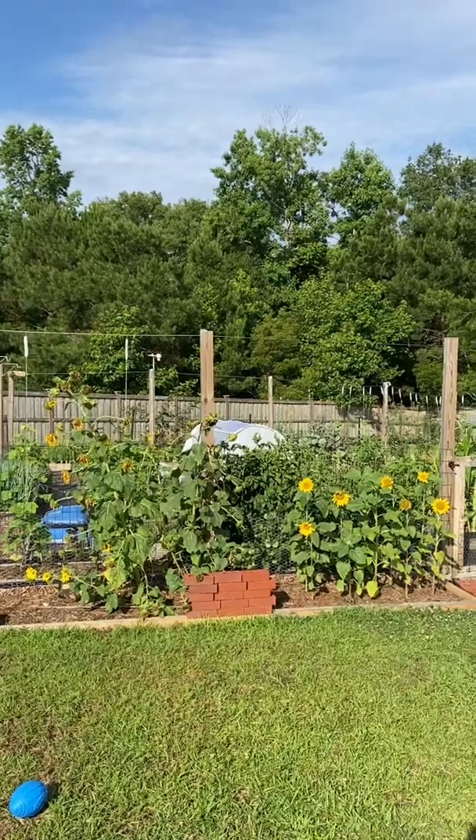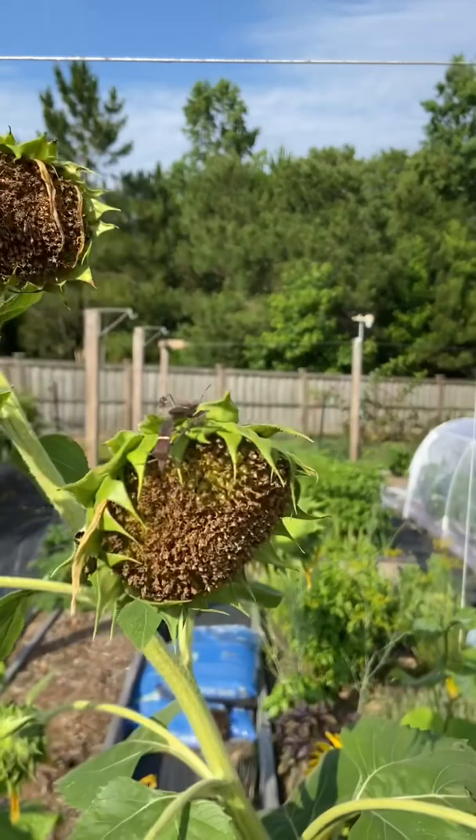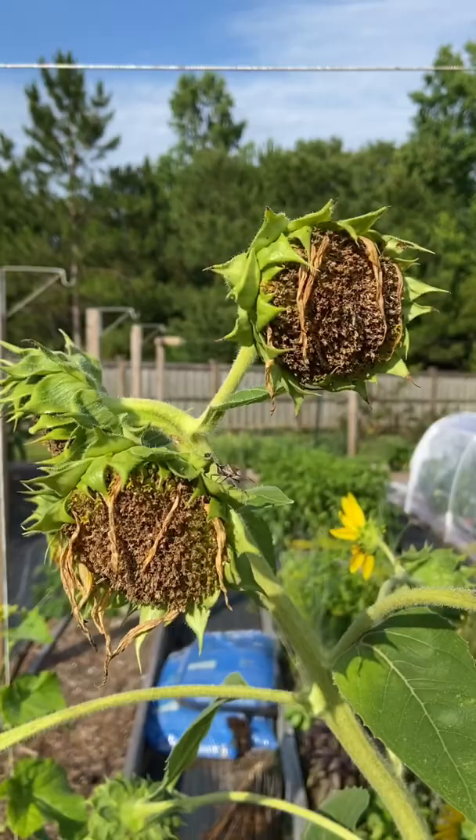Here's a little update on my trap crops. These are the perennial sunflowers, and once the sunflowers start to go into decline they become a magnet for these leaf-footed bugs. Look at them all over these sunflowers — this is why they're called a trap crop.